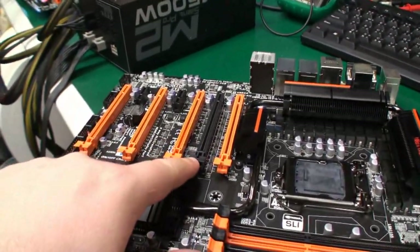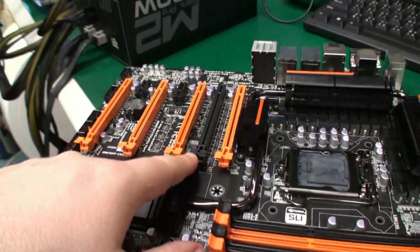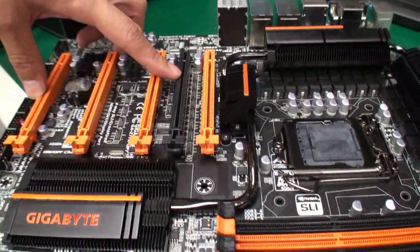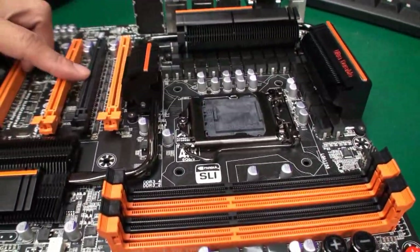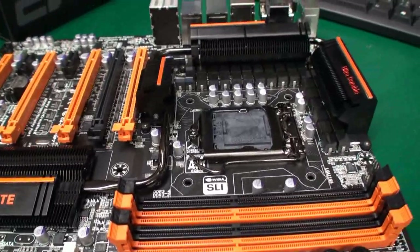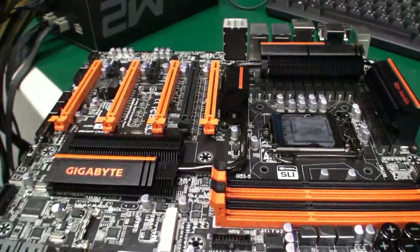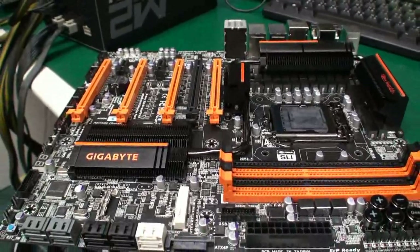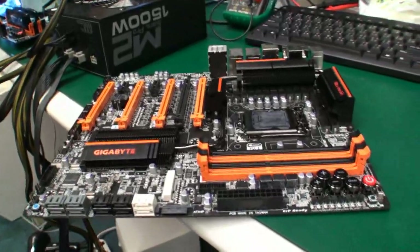I noticed this slot here is black — does it do something special? Yes, because this black slot's PCI connection is direct from the CPU, so it will reduce latency if you just want to use a single card. That's because it bypasses the PLX bridge. This board is kind of like a Formula 1 car — every little piece of performance has been looked at, and this is important when it comes to breaking world records.